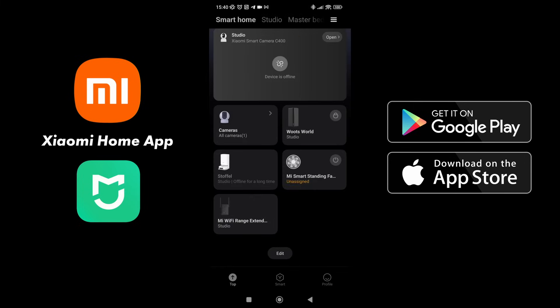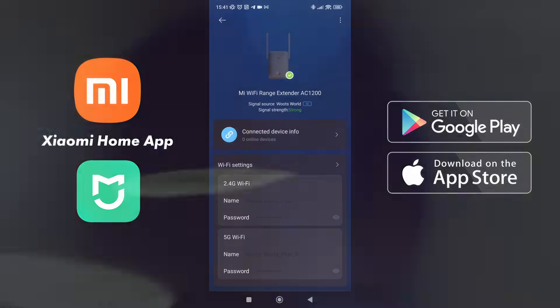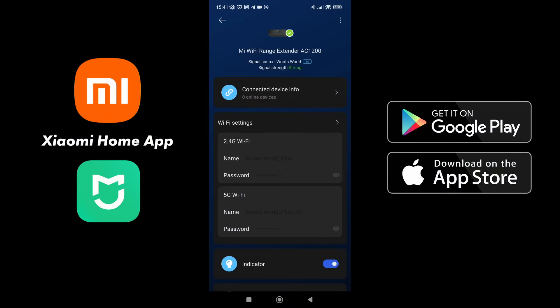Once it's set up, you'll see the device is there. Click into it — it'll look like it's not on and then all of a sudden it'll look like it's on. The screen will brighten up and you'll see that it is connected. At the moment no devices are connected to it, but it is connected and strong. We'll know it's connected because the system light and the signal light are solid blue, and it is connected to the 5G network. You can see there the 2.4 and 5G networks — you can't change them because those are your network settings, but you can see that it is connected.